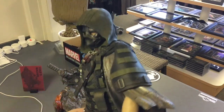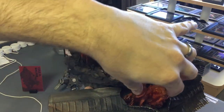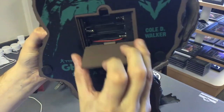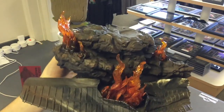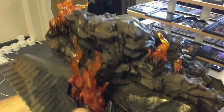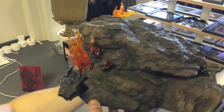The base has these little clear resin fire pieces that light up. Here's your battery pack. I'm not going to put batteries in it because if I sell it, I don't want people to think I used the statue — this is a display piece. But the fire effect is awesome.